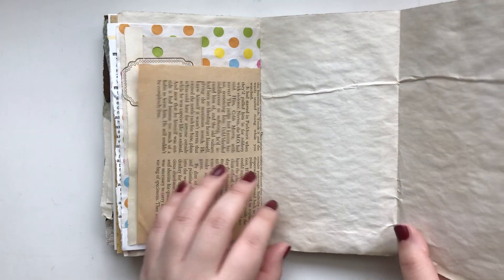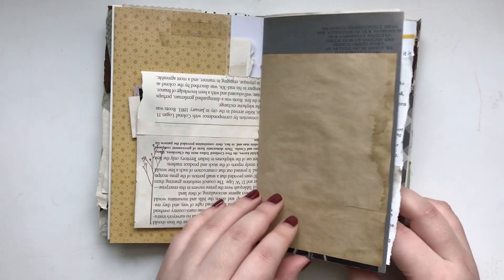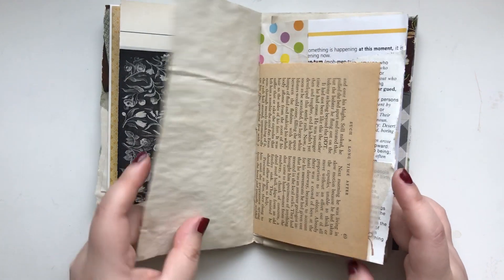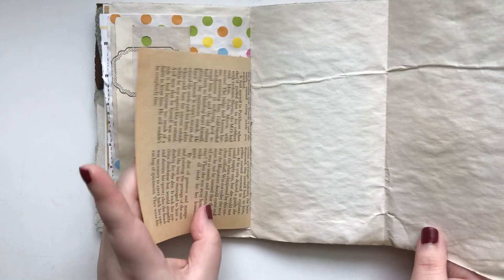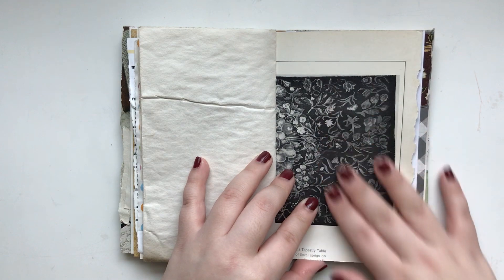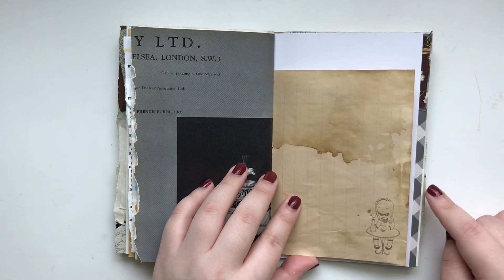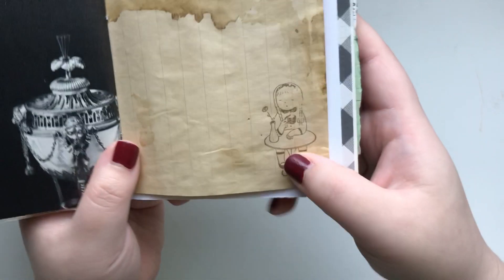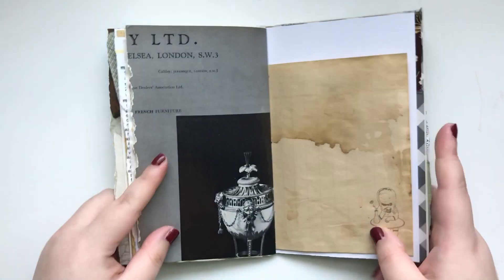And I made this into a fold-out page. Instead of cutting it off, because it was the perfect size, I decided to just fold it over so you can have some more writing space and a hiding spot as well. And that's the other side of the beautiful vintage magazine. I thought, because this was coffee dyed, this little girl in the image is drinking something like a hot beverage. So I decided to put it here.